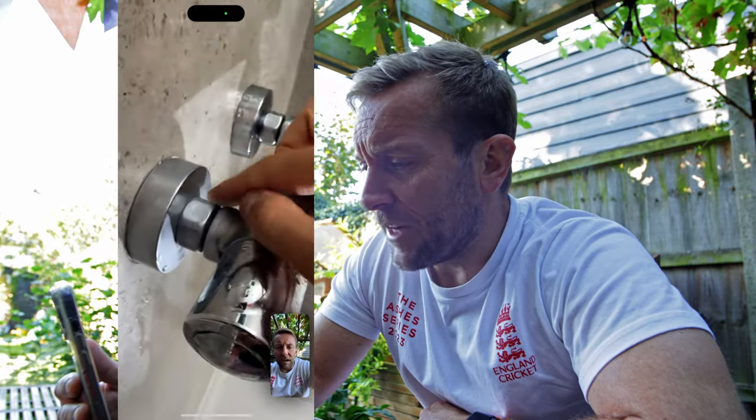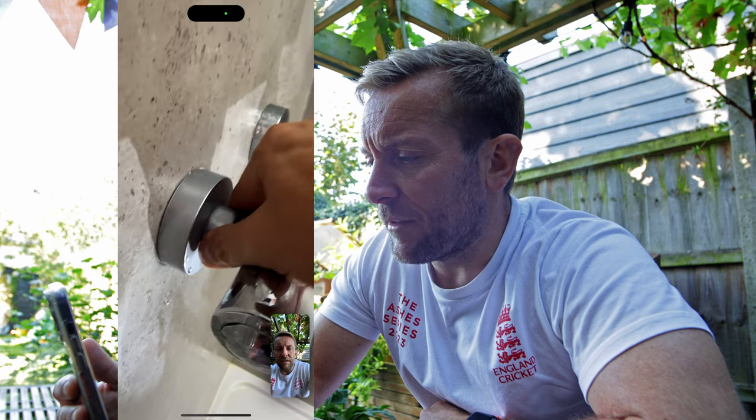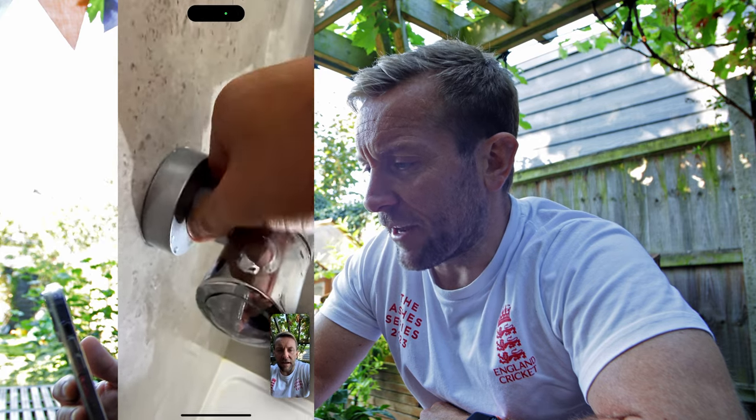The next bit — get your camera and show me the nuts on the back. You see that nut there? To undo that, you know which way to go, yeah? Lefty loosey, righty tighty. Can you undo it? Does it move? No.